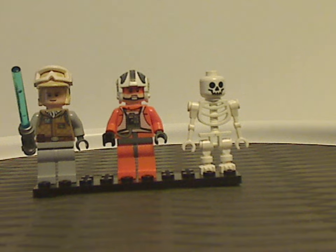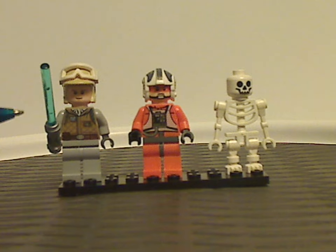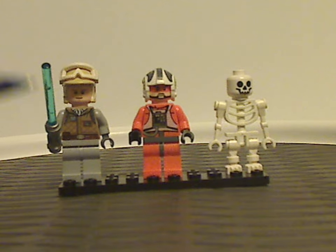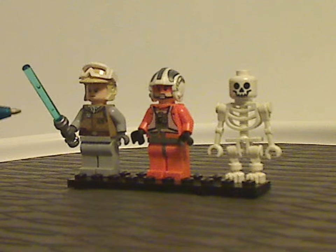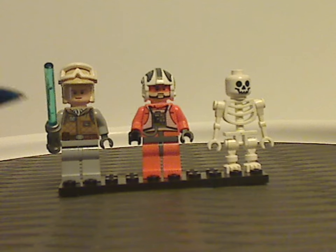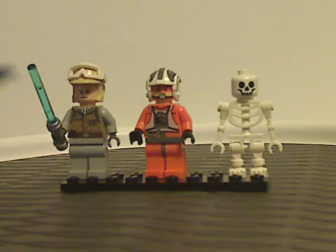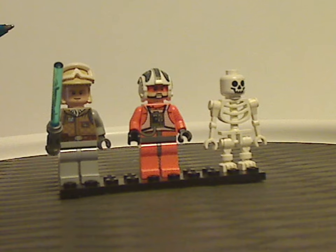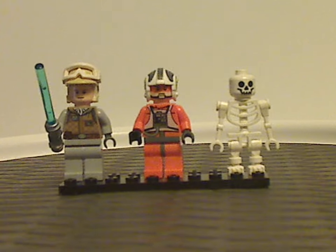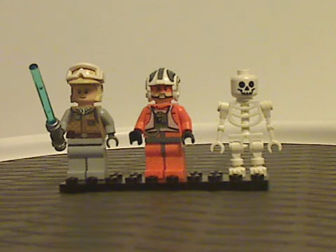Now on to the minifigs. First up we have Luke Skywalker in his Hoth attire outfit, wielding the blue lightsaber. This printing we've seen plenty of times before, but this version doesn't have the blonde hair piece. Aside from that, still good as is.